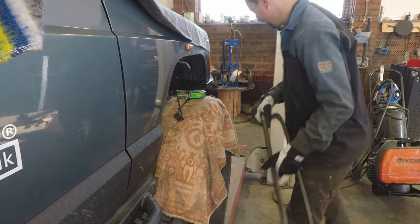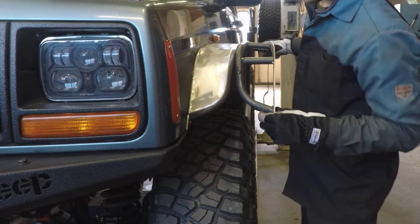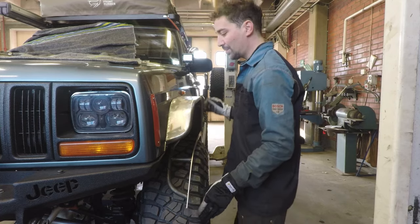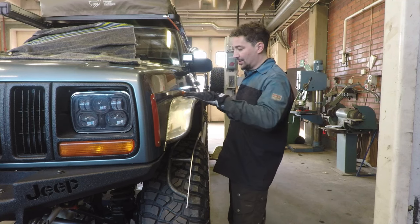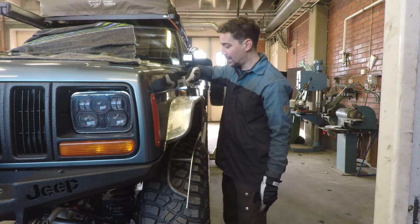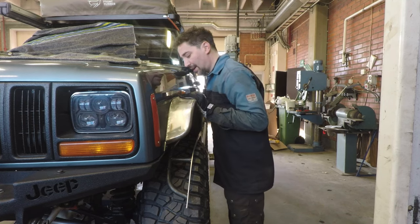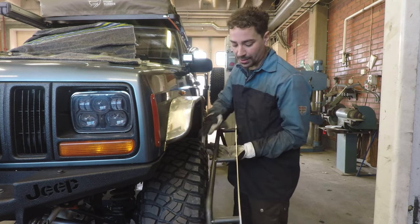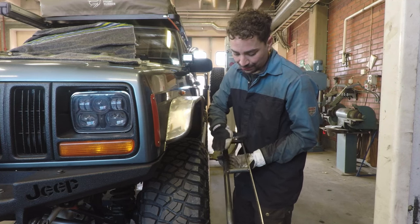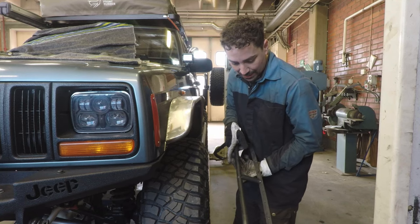Let's compare it to the other one — it's the first time they've been side by side actually. They're looking pretty damn close. There is one issue that needs an adjustment: it goes off a bit here and it's been eating away at me. Two people have mentioned it now. I thought I could live with it, but I'm going to have to cut in there, separate the sheet metal from the plate, push it down, re-weld, grind flat and try to fix it. On this one I'll try a different approach — instead of laying the plate over this and welding underneath, I'll slot it in and keep it on the same level.